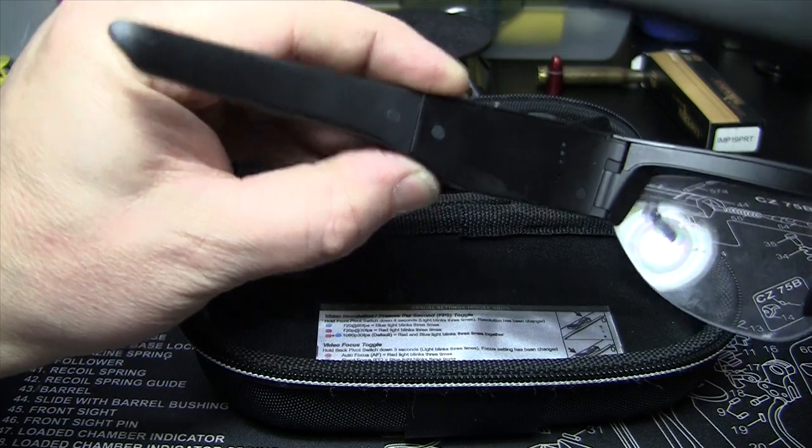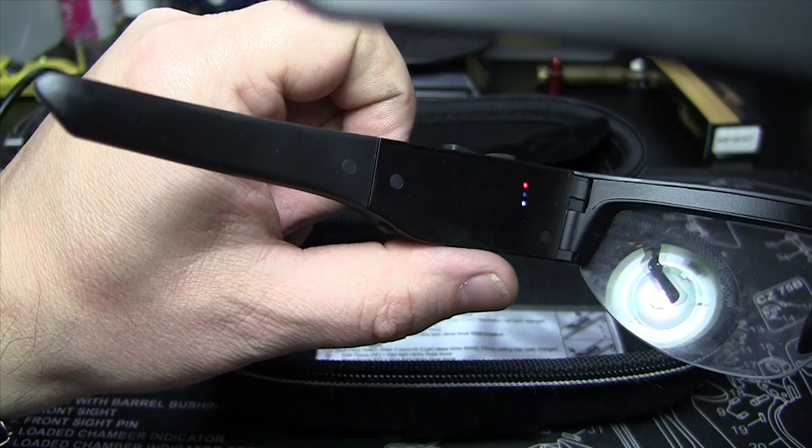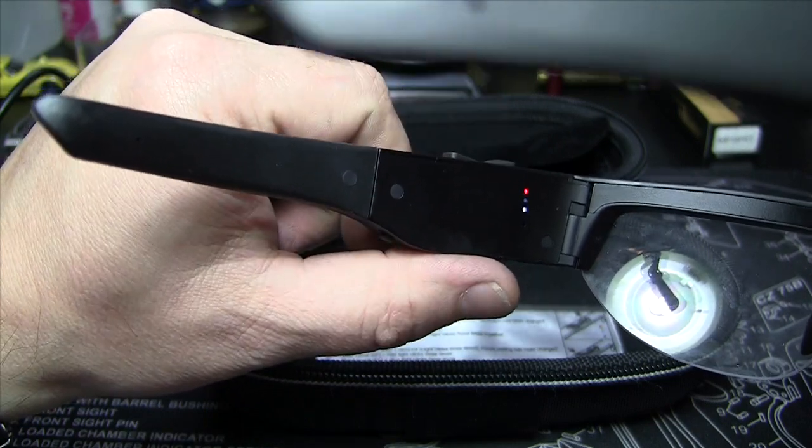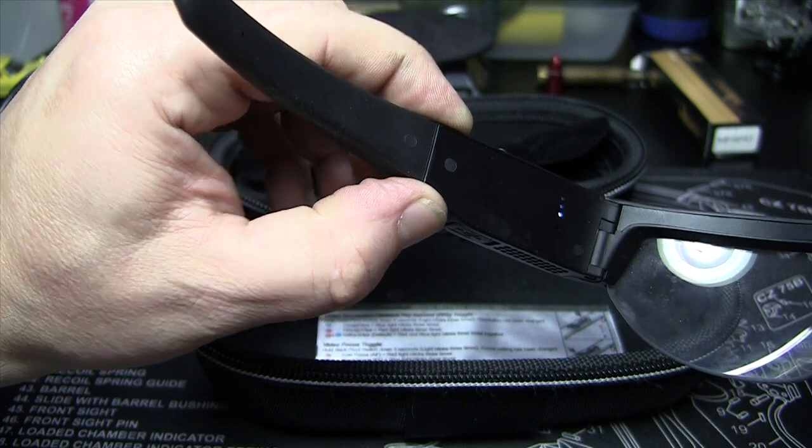Turn it on — just hold that button down for a couple seconds, the button down here. Start recording, just tap it — there's your red light, it's recording. Stop recording, tap it again. You're done. Turn them off, hold it down for a couple seconds — you're done.